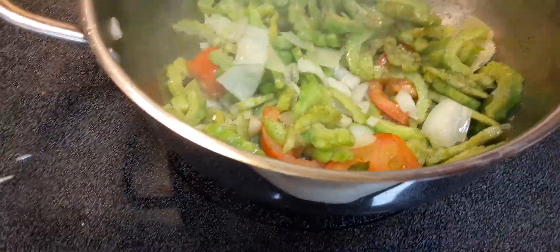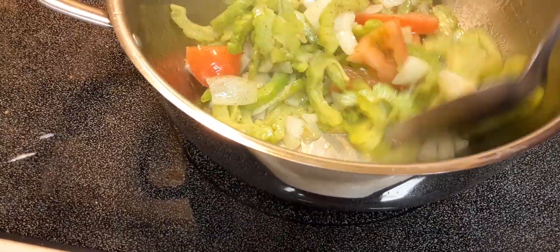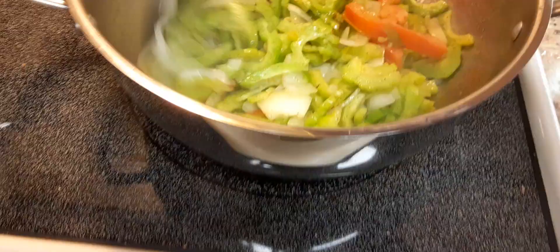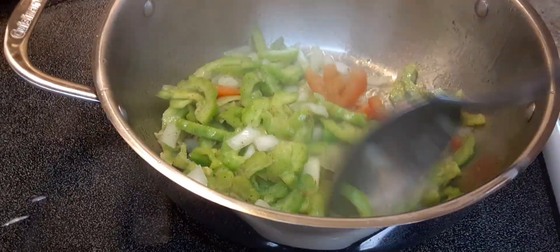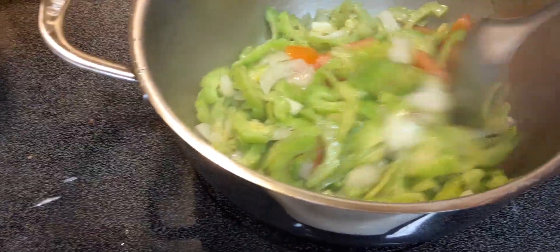Hey guys, today I'm doing some bitter melon, also known as karela. This vegetable is known very much in the Asian market and Guyana. This is bitter melon — this is the Chinese one. I'm using onions and some tomatoes and frying it up. I'm gonna add some cilantro later.